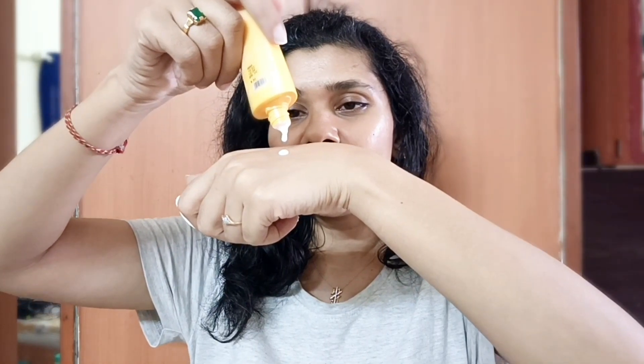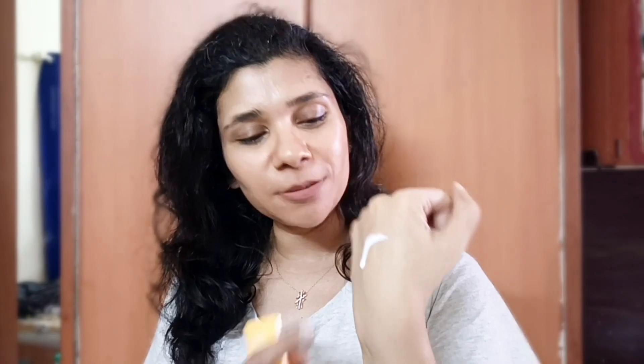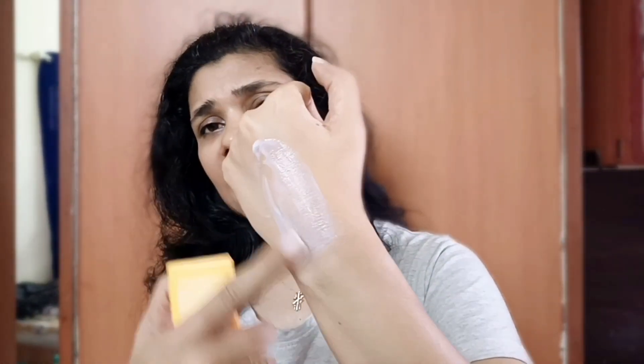The most important thing is consistency. I am going to show you the consistency. This sunscreen has a runny consistency, and it is absorbed in seconds — it absorbs into your skin very quickly.